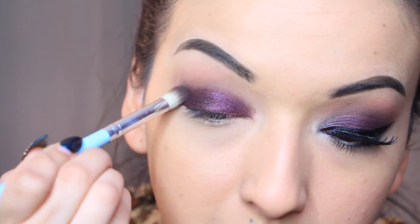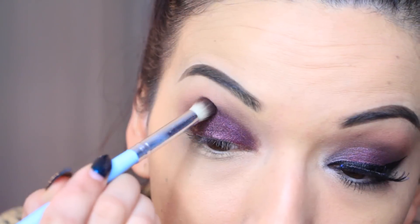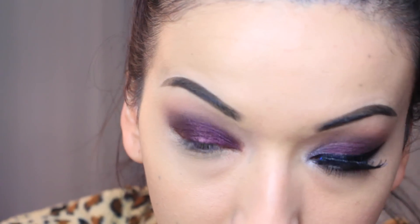Now I'm blending out the edges trying to give it a smooth finish, and then I'm going to take my fluffy brush and just blend it a little bit more.